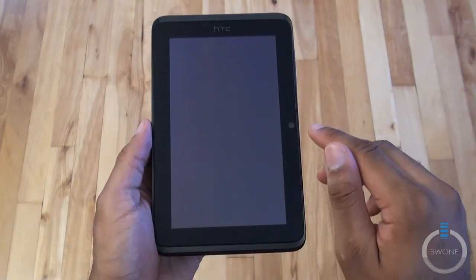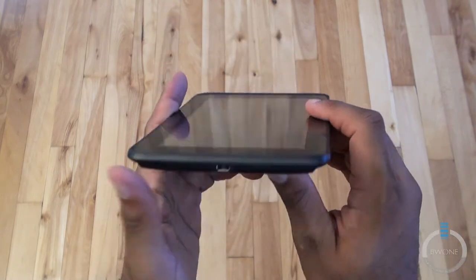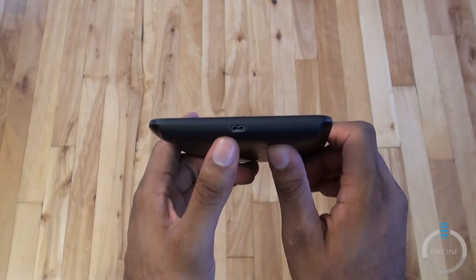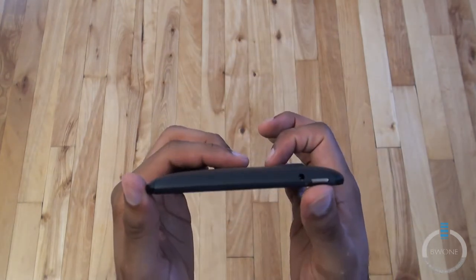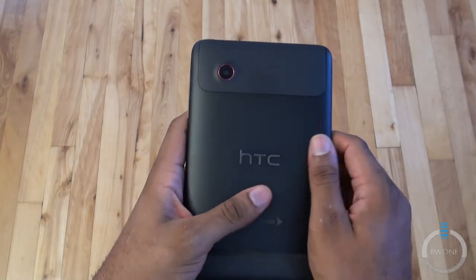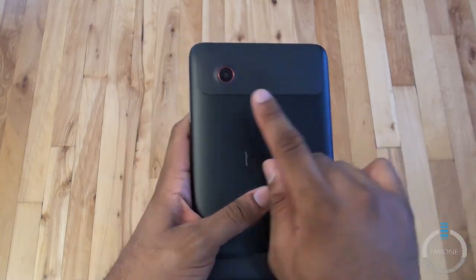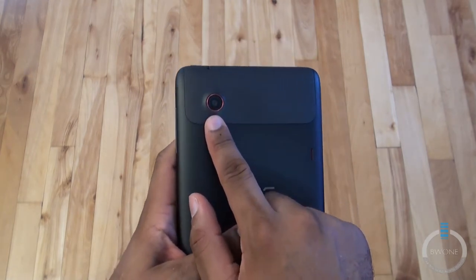It has a 7-inch display. Right next to that is a 1.3 megapixel front-facing camera. On the bottom you have your micro USB port for charging and syncing. On the top you have a 3.5 millimeter headphone jack and power button. On the side you have your volume buttons. On the back you have stereo speakers and a 5 megapixel rear-facing camera with 720p video recording.